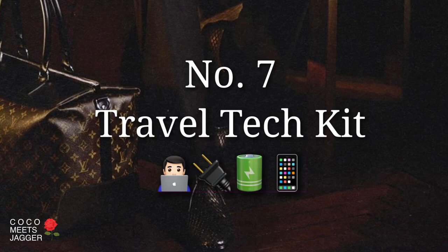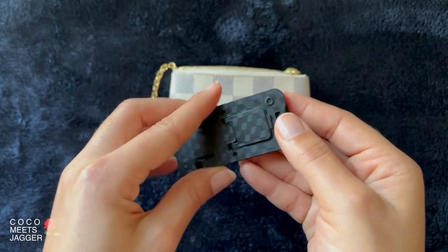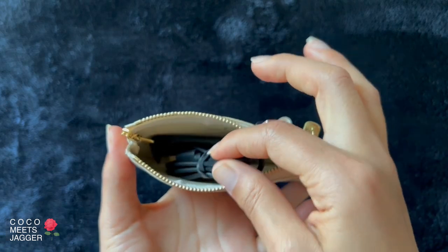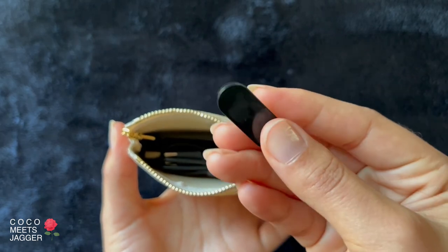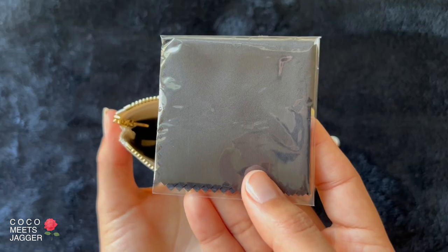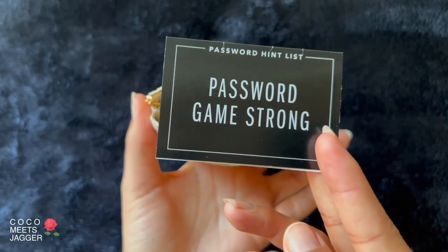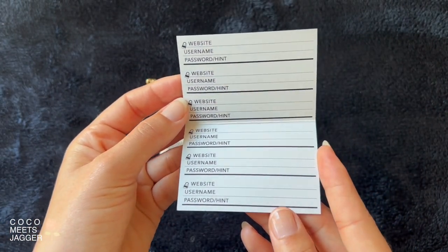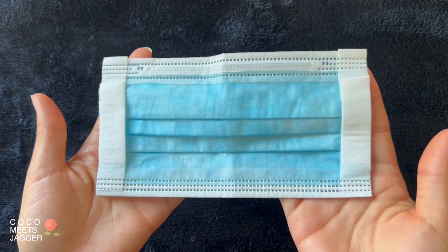Number seven: travel tech kit. This little contraption holds up your phone. Charging cords, a computer camera cover, a lint-free cloth for fingerprints, a password sheet, and a mask for traveling.